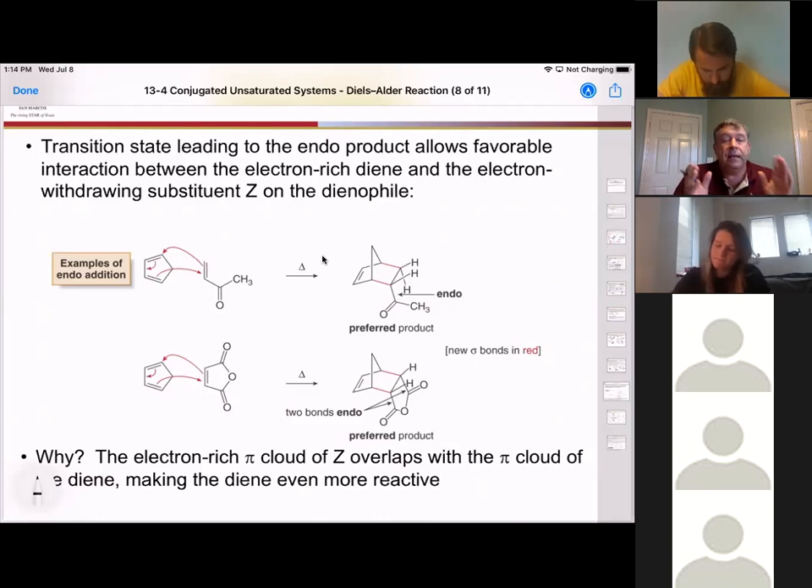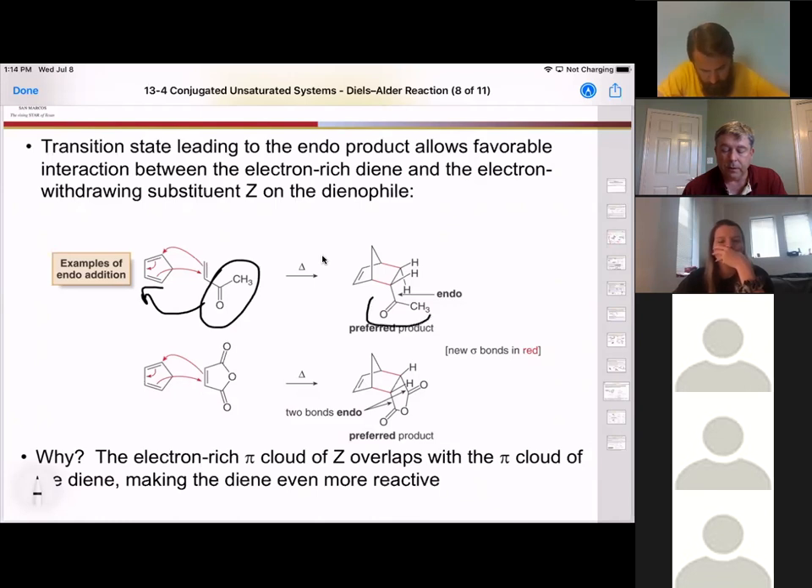If we form the endo product, the electron-withdrawing group is going to have to be tucked under and closest to the double bond. It seems like that's wrong because sterically you might want it in the equatorial position, but that's not how it works in the Diels-Alder reaction. We always want to tuck that electron-withdrawing group under.